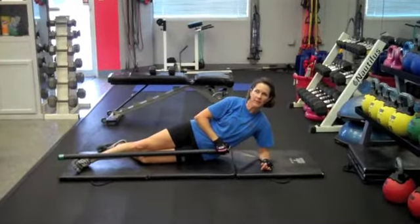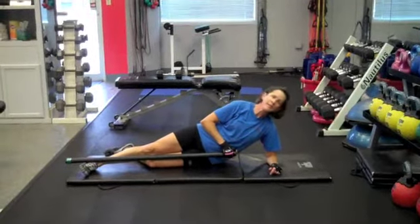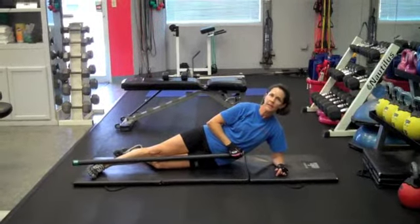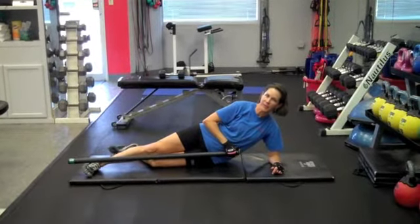Hi, this is Lisa Wright with your Personal Best Training Studio. And this is the first video in a series of body bar video exercises that we've been wanting to put together for you.